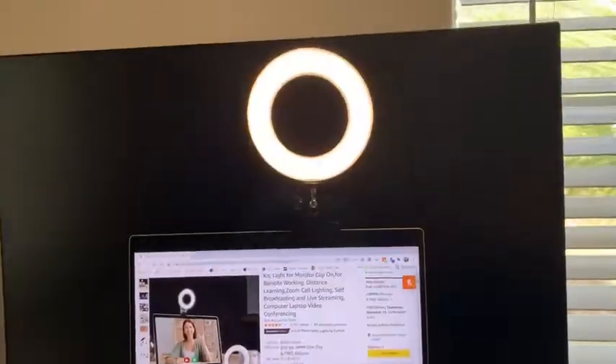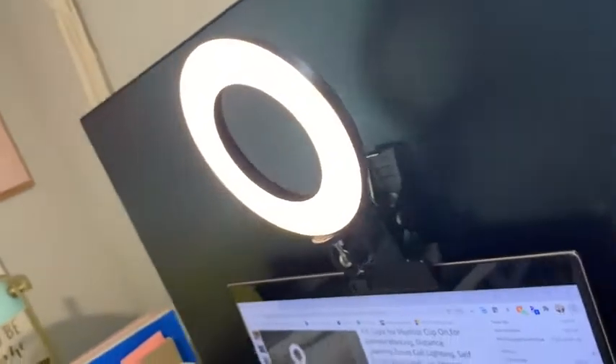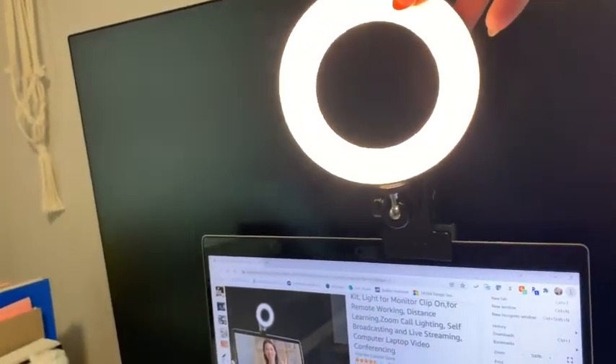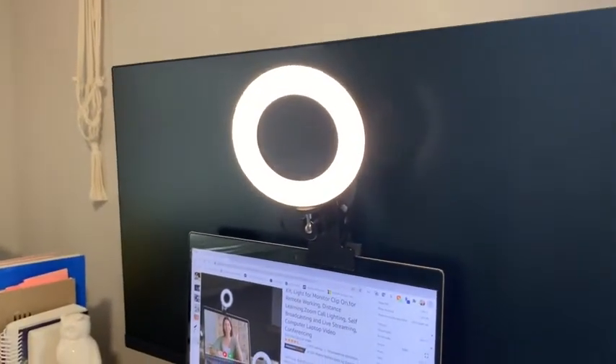You can also use these two buttons to change the brightness as well. So let me show you how I have it set up on my computer — here it is clipped onto my laptop. It is fully secure, not going anywhere, doesn't even wobble, and you can move this around and tilt it however you like.